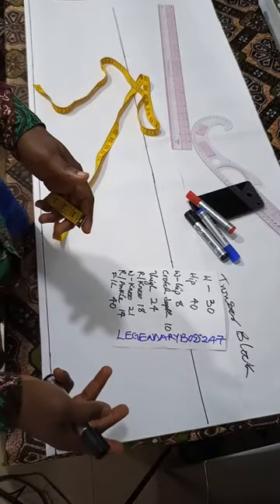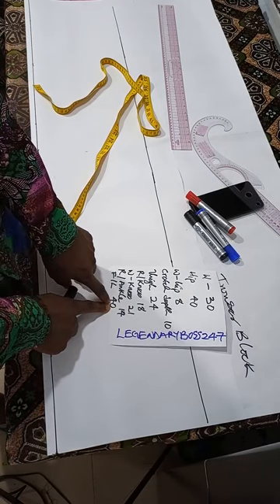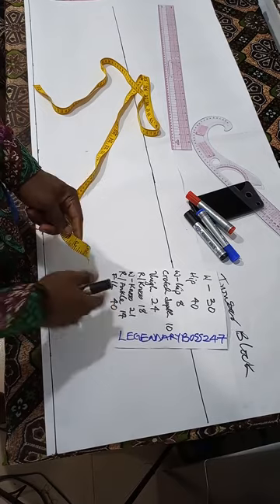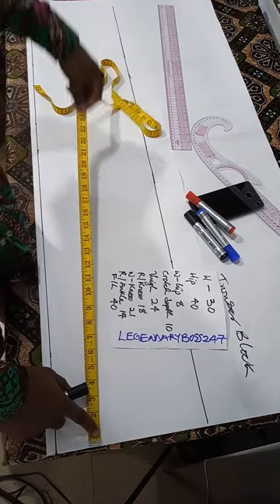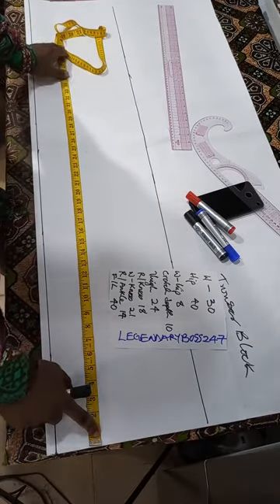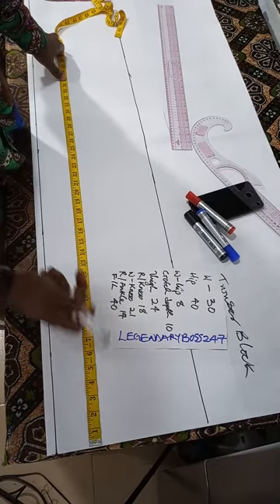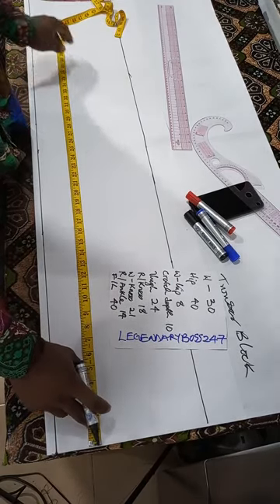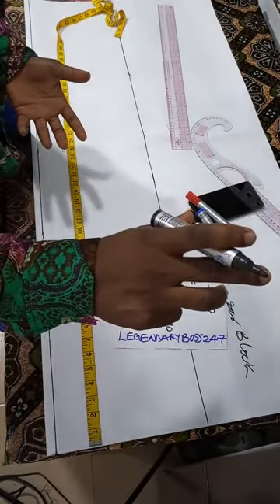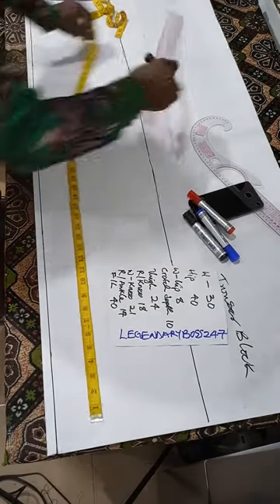The waistband is 1.5 inches, so you subtract 1 inch from the length of your trouser. If your length is 40, subtract 1 inch to get 39. You place your tape and mark 39. The reason for subtracting 1 inch is because the waistband will be added later — so when you add your waistband, you get back to 40. This is your full trouser length.